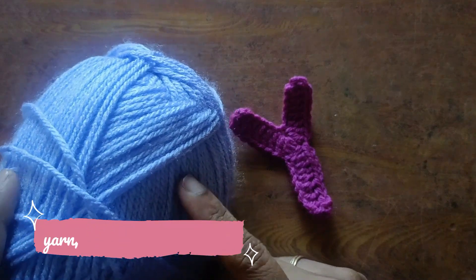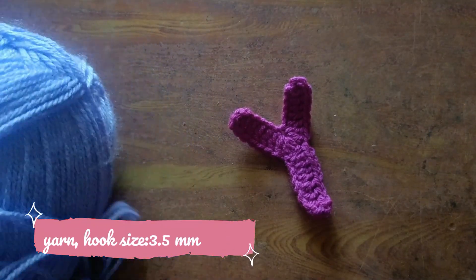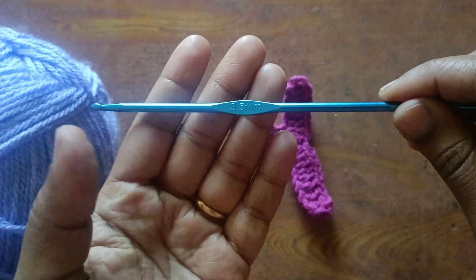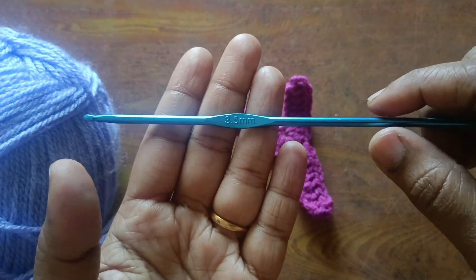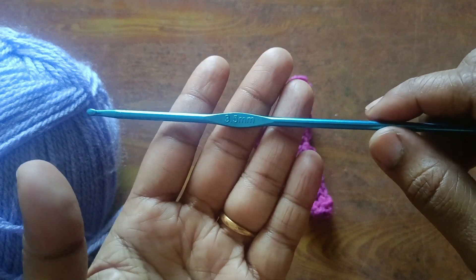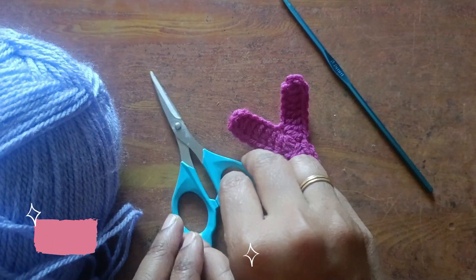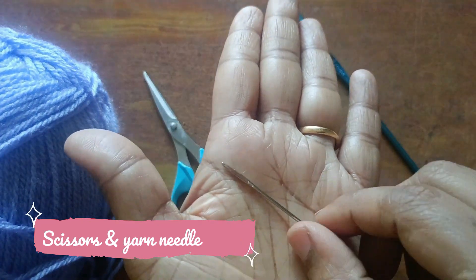This one is a yarn, any type of wool. Next, hook size 3.5mm — I will do all the alphabet series with this one hook. Next, scissors. Next, yarn needle.